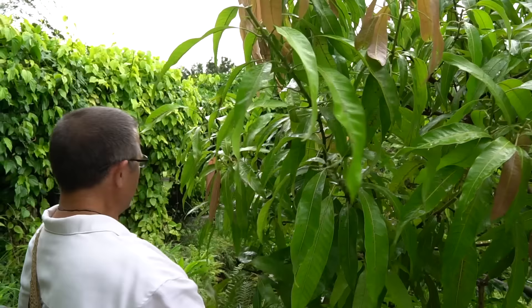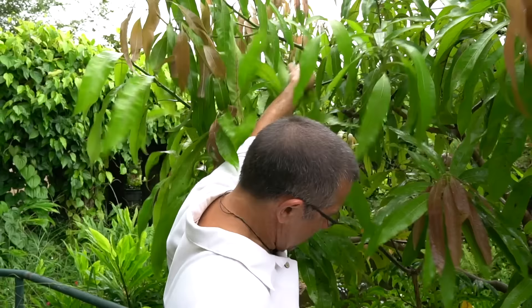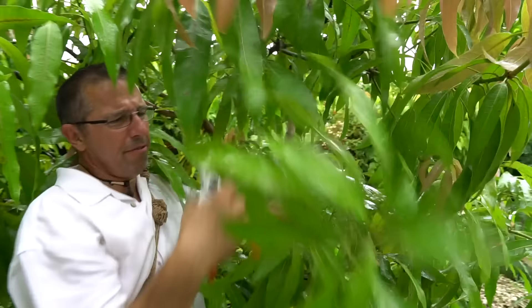Some of them I'm cutting a little harder than the others because they've grown more than one flush. Now, you want to prune as soon as the fruit come off.